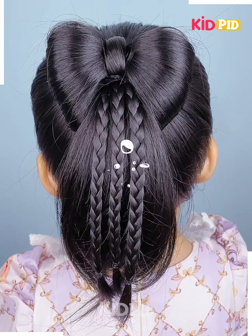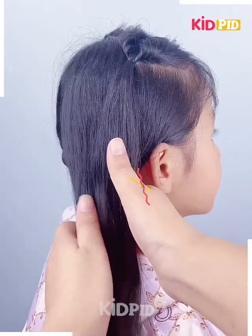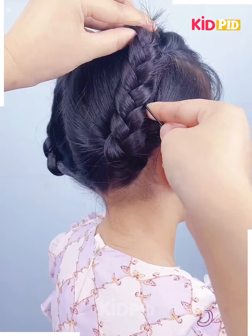Make three braids as well. Next, take a section of the top of the hair, roll the hair in on itself as such. Loosen the sides, then tie a braid on the side, roll it up and tie it in place. Spin it up so that it doesn't fall off.